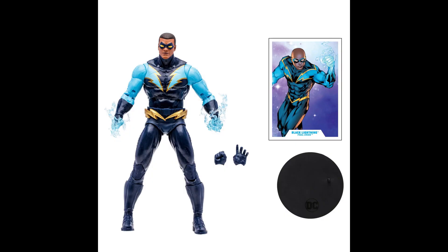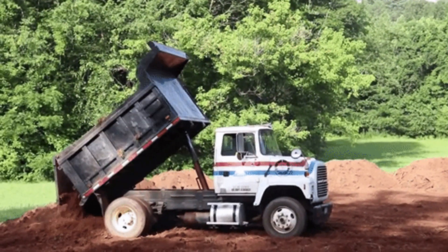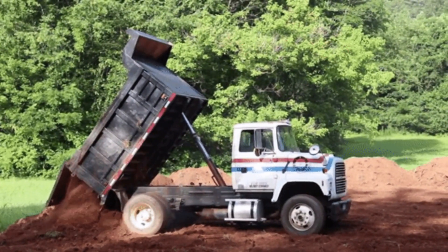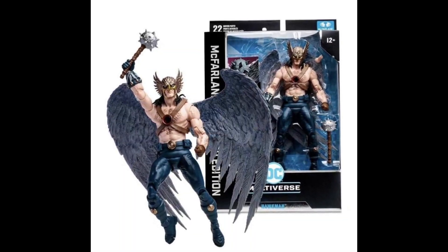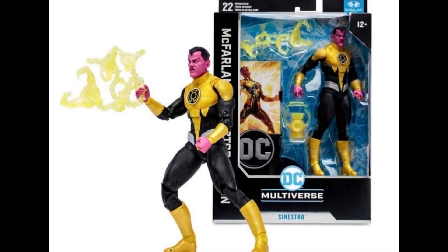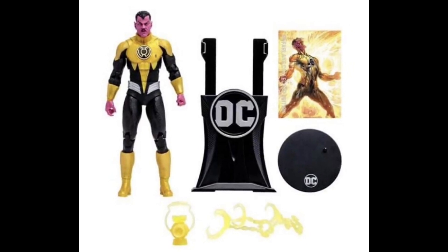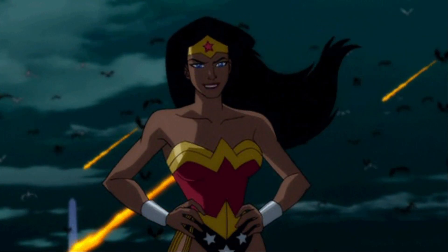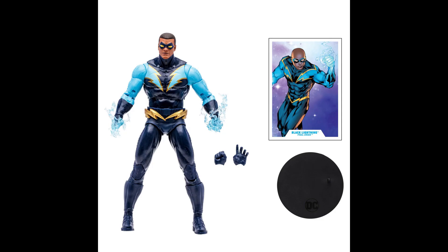Black Lightning was one of the figures announced during Comic-Con, so get ready because McFarlane is about to drop like 15 to 30 figures on us. I've seen images of Hawkman — we're getting Hawkman — and Sinestro looks great. Just get ready for the official promo images of Hawkman and Sinestro, and don't forget we are also getting a classic Wonder Woman.